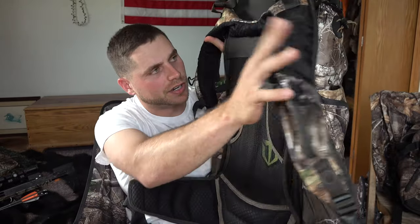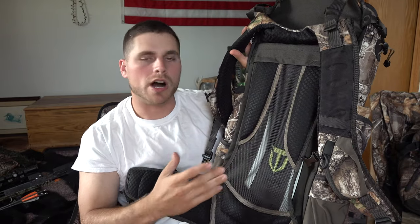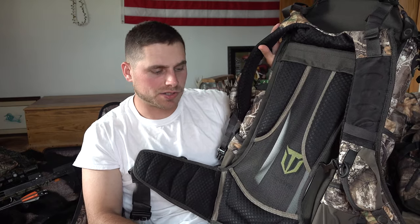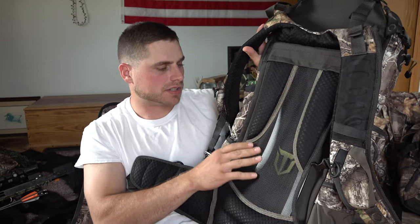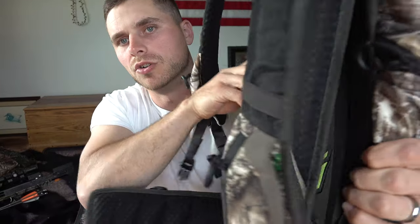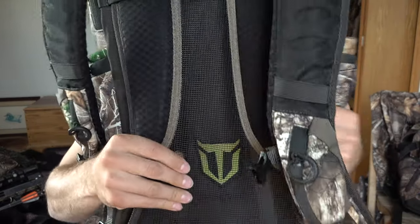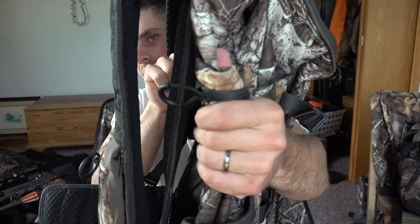First off, I want to show you the backrest. I plan on putting a lot of gear in this and walking probably a lot of miles up and down steep terrain, so I need something very comfortable. It's got a carbon steel frame — very light and very breathable. It actually holds the backpack off your back and lets your back breathe. You can see through that mesh right there.